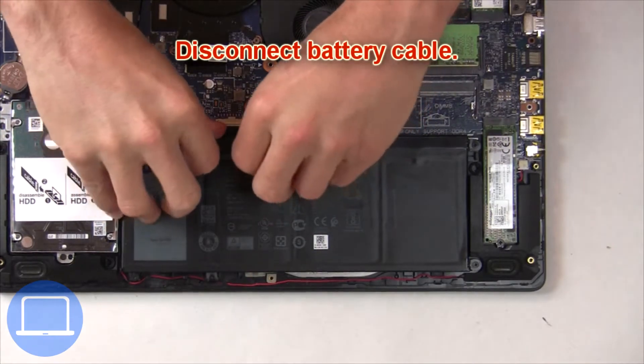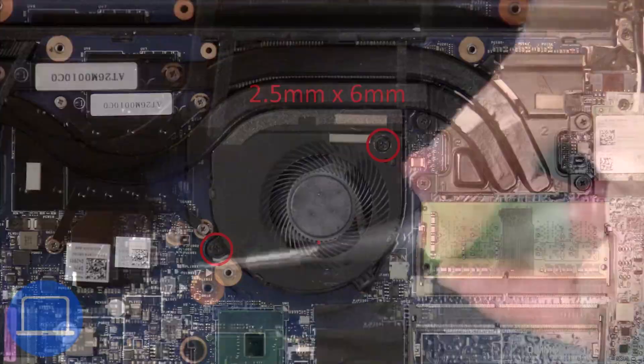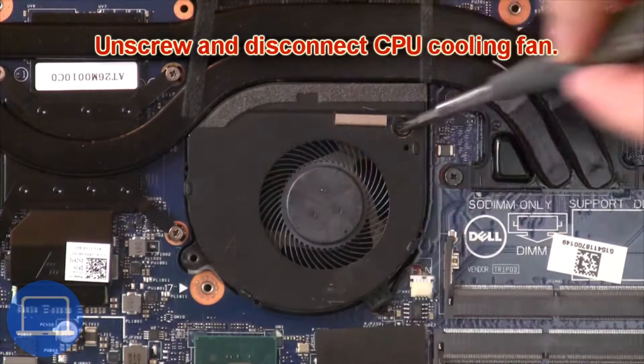Then disconnect the battery cable. Next, unscrew and disconnect the cooling fan.